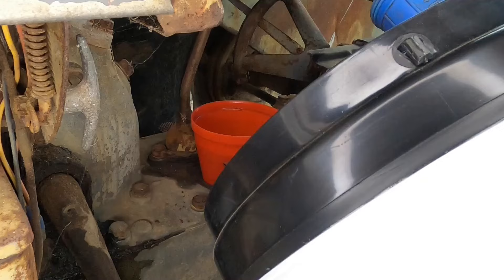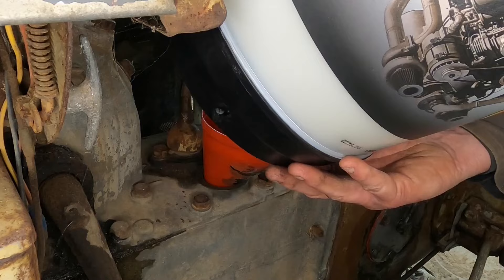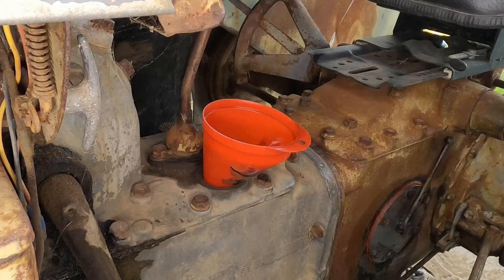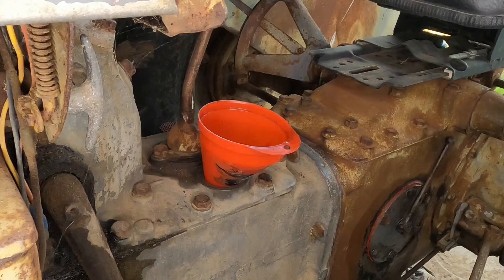It all looks good so I'm going to continue pouring. The oil has a long way to travel from here all the way back to the diff, so I will check the dipstick in a few minutes — just give that oil a chance to run throughout evenly.